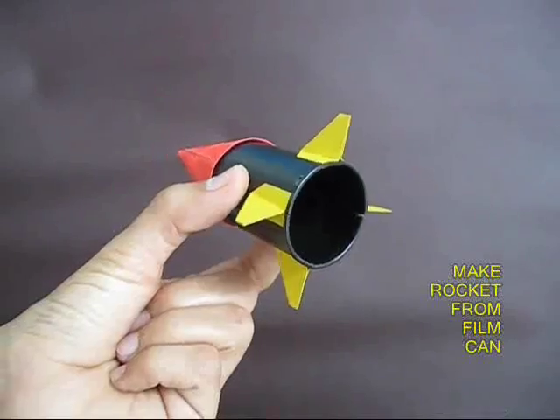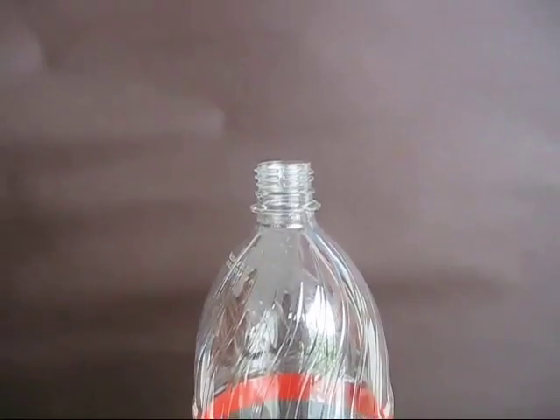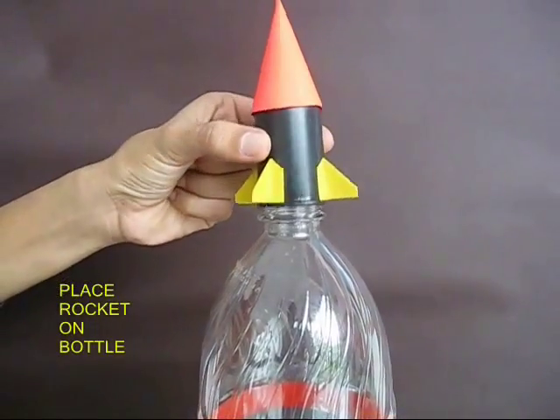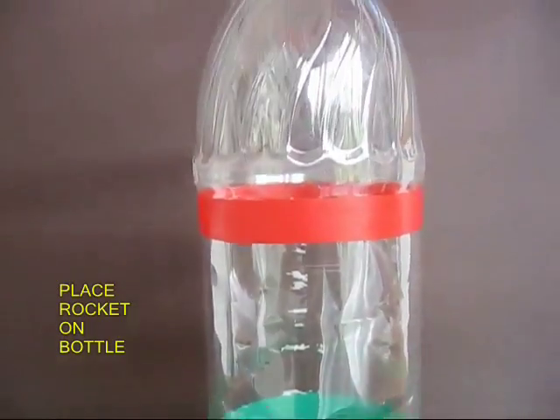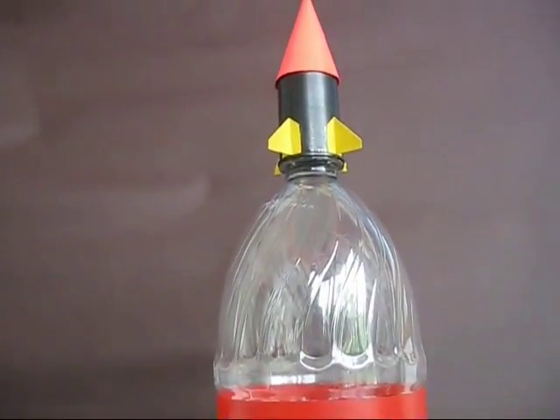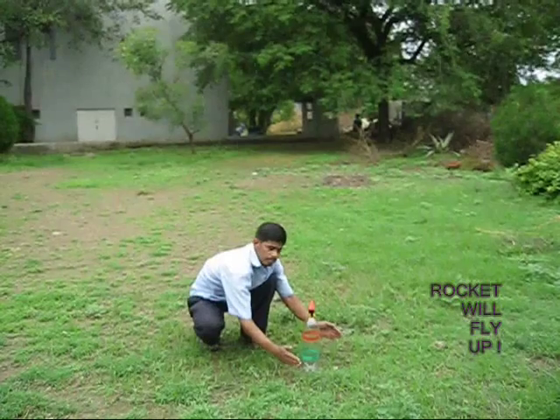Now you can take the film can and make a very nice rocket out of it with a cone and 4 fins. Place the rocket on the mouth of the bottle, and once again you are ready to launch the rocket. Hit the bottle very hard with both your hands and the rocket will take off.